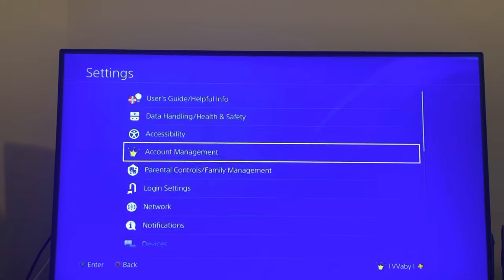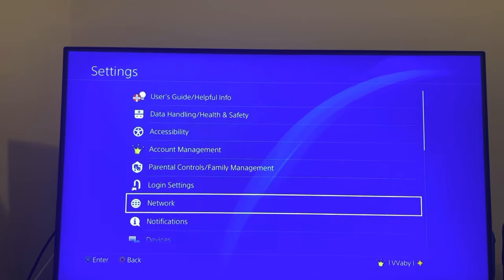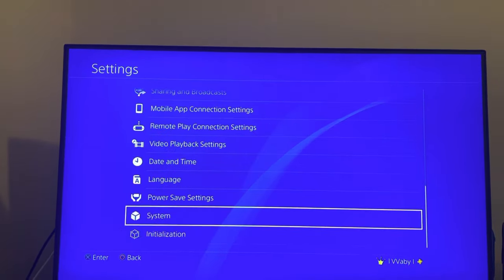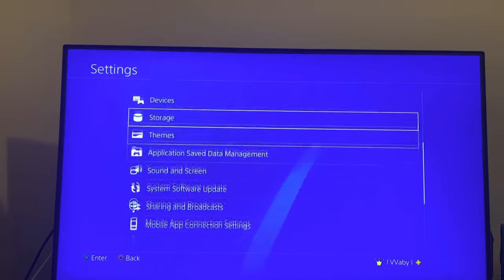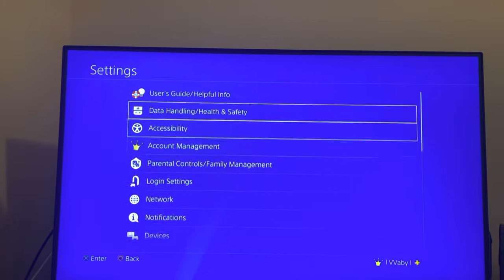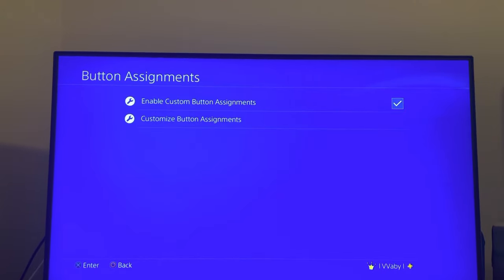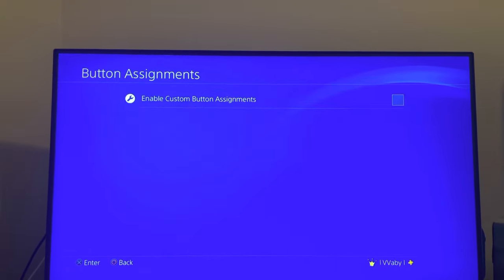Or if none of that works, you can go down to — where is it at? I haven't done it in a while — I think it's under Devices. No, it's under Accessibility, and then you go to Button Assignments. You can change the button assignments around, so you can try doing that and see if that works.